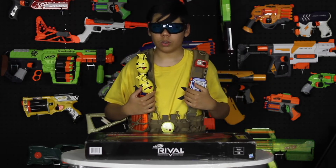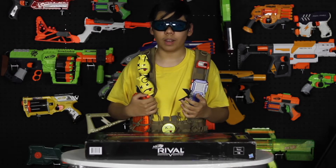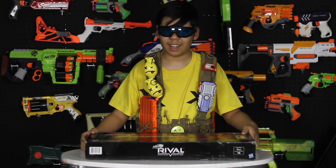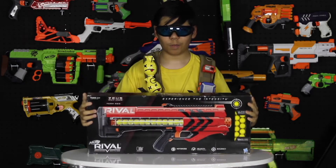Hey guys, my name is Kid Nerf and today I'm going to bring a whole new series of guns that Nerf Hasbro has just put out. What is it? It's the Rival series. And which gun do we have today to unbox? The Zeus Blaster. Let's open it up.